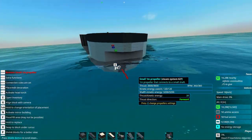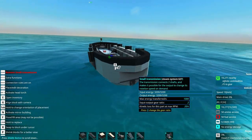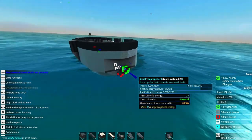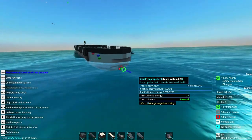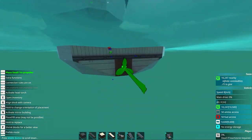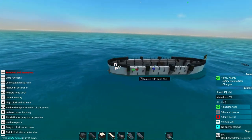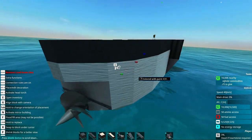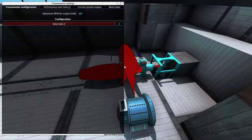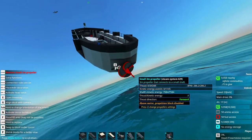The higher the gear ratio, the longer it takes your boat to get up to speed. Now we can see we're moving at almost 17 meters per second. To utilize even more power, we can remove the small propeller and select a larger propeller. Now we're suddenly moving at 40 meters per second — isn't that nice? If we go into it, the thrust seems a little hard to get up to speed, so we can probably decrease the gear ratio. Now we can see it starts flying.